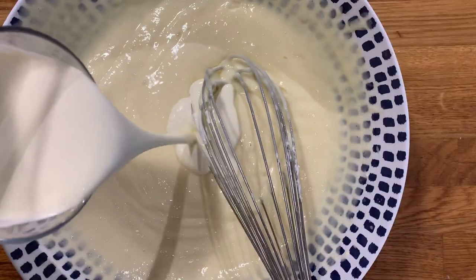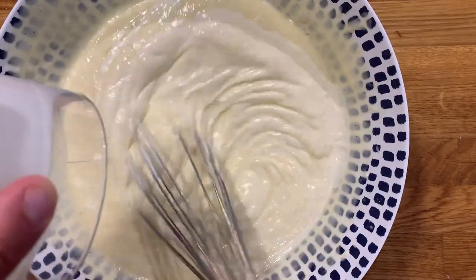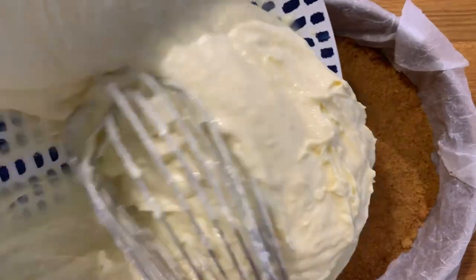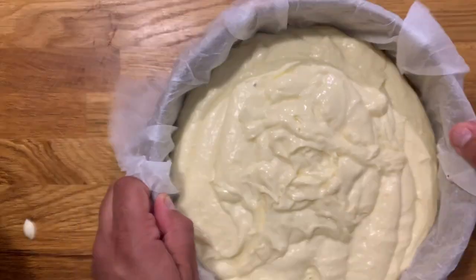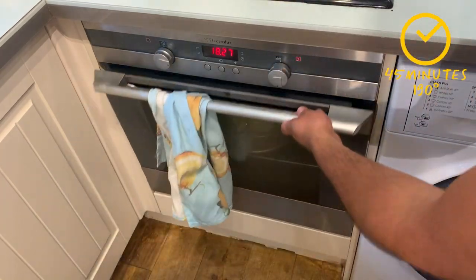Now add your double cream just as a final ingredient, otherwise it will whip a bit too much. You'll see the thickness now in the image. Just pour it into the mold itself, flatten it a little by banging it on the table, and it goes straight into the oven at 190 degrees for about 45 minutes.